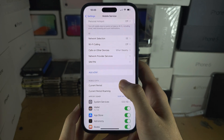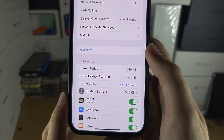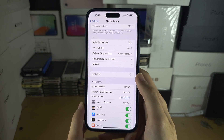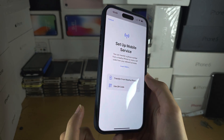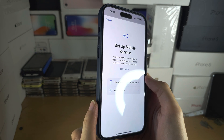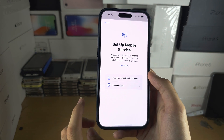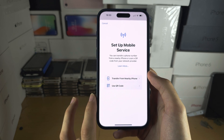In here, scroll down and you should see Add eSIM. Tap on Add eSIM and follow the on-screen instructions. If you've already inserted one physical SIM card, you can only add one eSIM, with a maximum of two SIM cards being used.